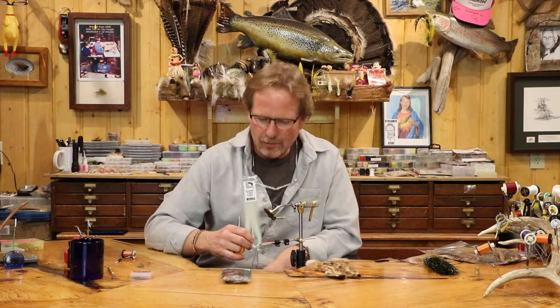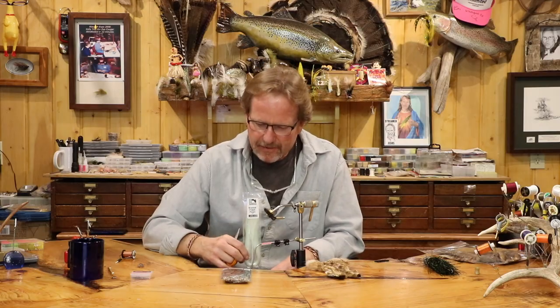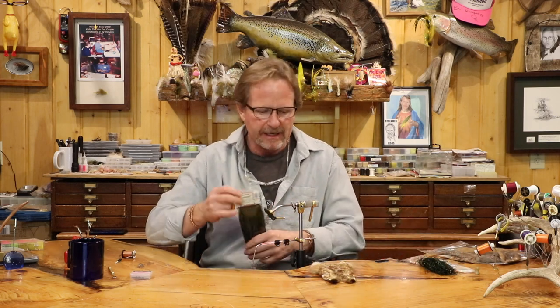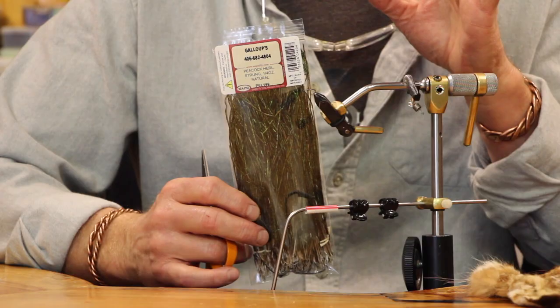The only thing I change is the rib. A lot of times the gold rib was done with oval tinsel, gold wire, or copper wire. I went to using crystal accent or crystal flash. It gives a little bit of flash but it takes on the color of the body because it's pearl — it kind of absorbs it, yet you still see a little bit of it in the fly. And for the wing case, most people use pheasant tail or turkey, but I like to use peacock curl.